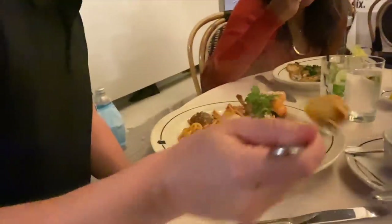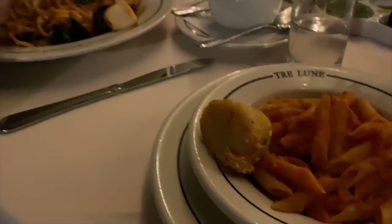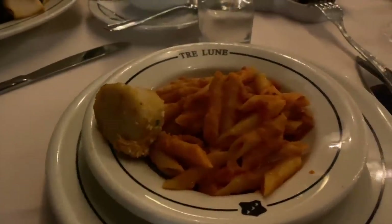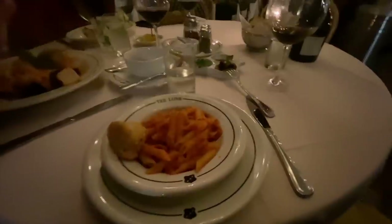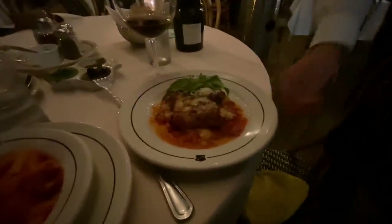Oh, scallops. The rest of my food didn't get here — I'm getting eggplant parm, which is coming right now. All right, it's time to eat!